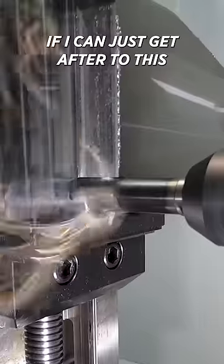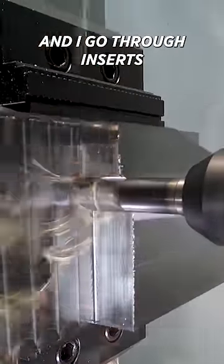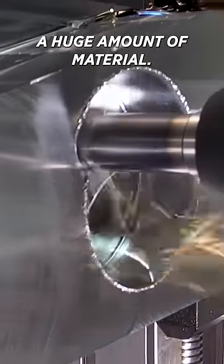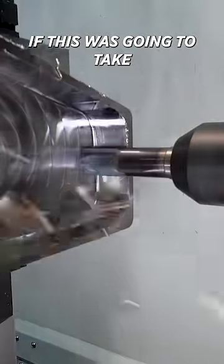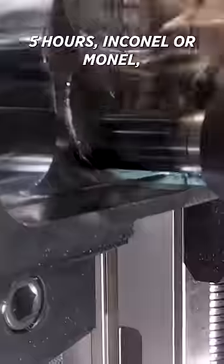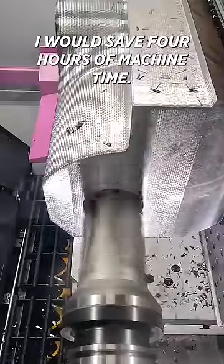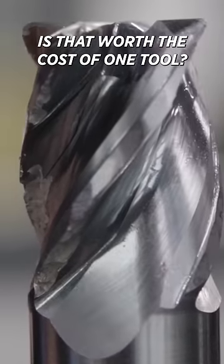Sometimes if I can just get after it and in one hour take off all this material — even if I go through inserts or a tool — it might make sense if I'm taking off a huge amount of material. There is money in that, and you've got to figure out what's worth it. If this was going to take five hours on Inconel or Monel, and I could do it in an hour, I'd say four hours of machine time saved — is that worth the cost of one tool?